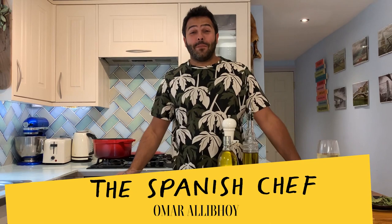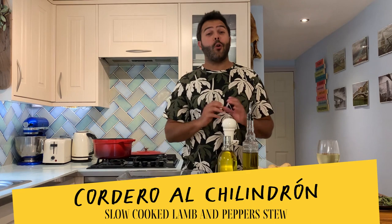Hola amigos, I'm the Spanish chef Omar Ali Boy and today I wanted to show you a very rustic old fashioned dish called Cordero al Chilindron, which translates as a lamb stew slow cooked with red peppers. It's so old fashioned that it's nearly extinct — it's really hard to find in restaurants. You may get it in one or two places up in the north of Spain, but other than grandma's cooking it at home for family gatherings.